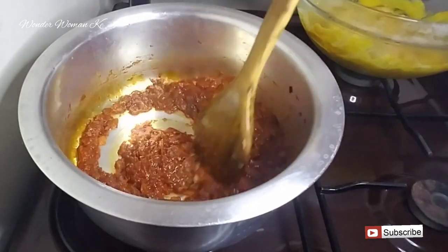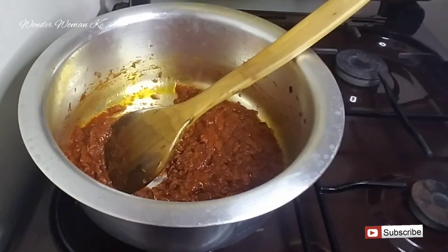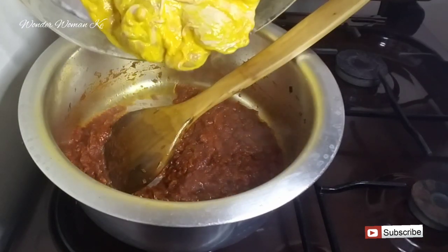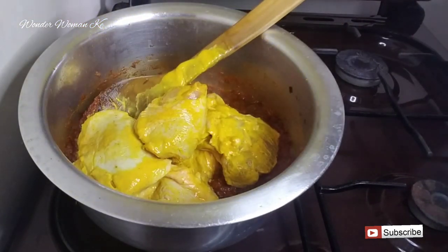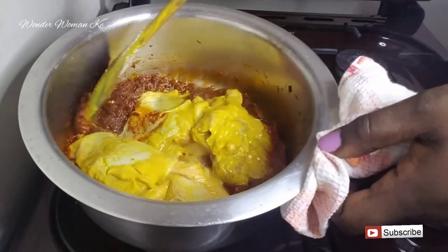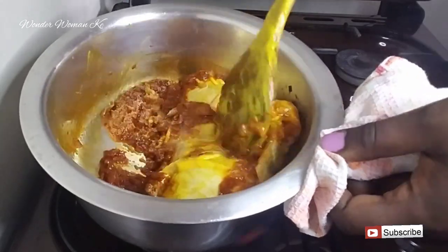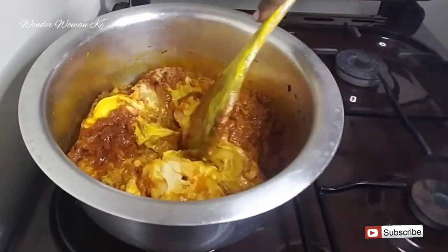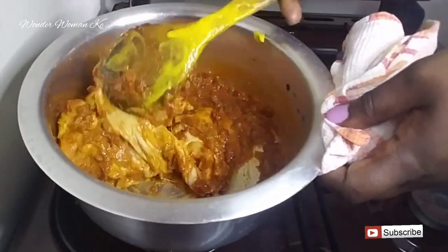After five minutes, add in your marinated chicken that has been sitting in the fridge for about two hours. Never skip the marinating step — you want all that nice chicken masala flavor, so make sure you let it sit for two hours. Give it a good mix so that everything is well combined.